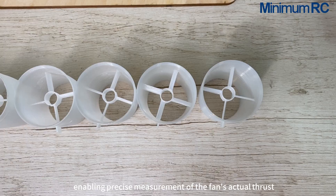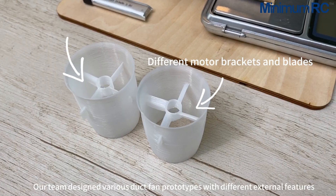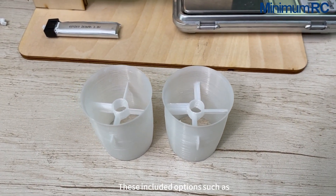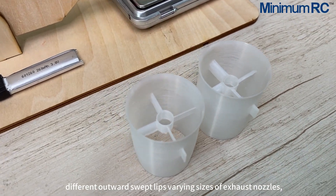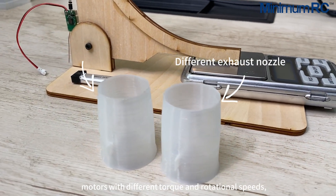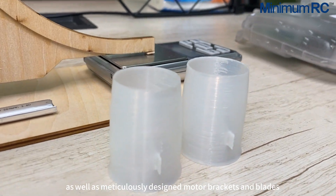This enables precise measurement of the fan's actual thrust. Our team designed various duct fan prototypes with different external features, including options such as different outward swept lifts, varying sizes of exhaust nozzles, different diameters of intake openings, motors with different torque and rotational speeds, as well as meticulously designed motor brackets and blades.